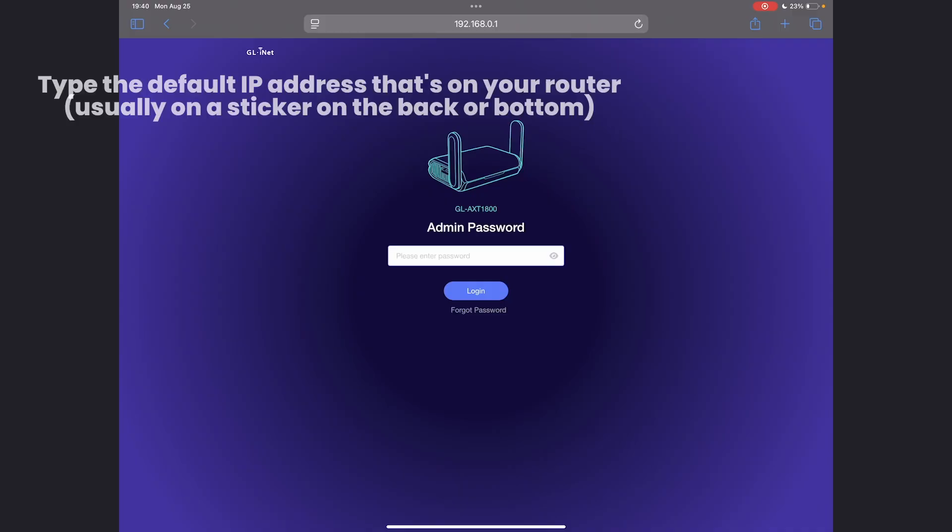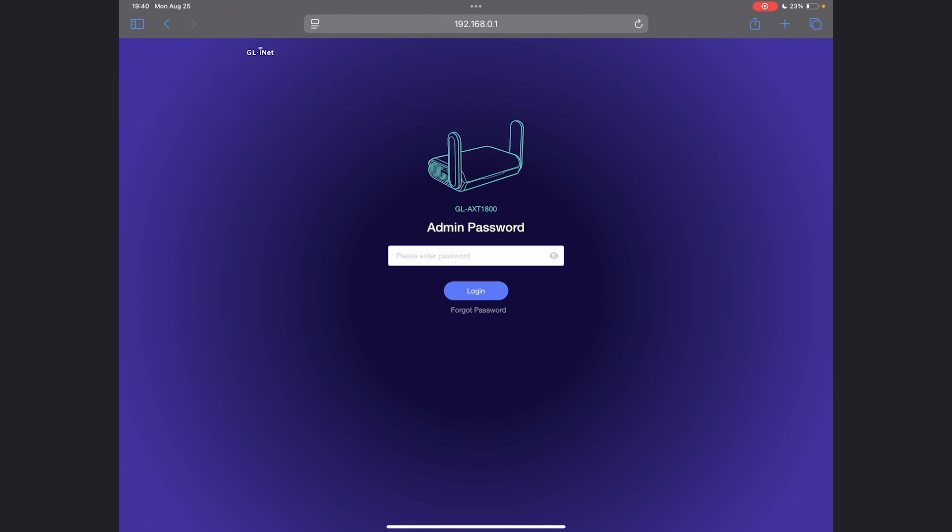If you're just unboxing a router for the first time, please read the manual. All routers are different, but the setup is mostly the same. There will be a default network name, password, and IP address on the back of the router. On your iPad, connect to the router's WiFi once it boots up, then in Safari navigate to that IP address. Once you get to a page that looks like this, look at your router's manual for the password — most often it's just 'admin', all lowercase.